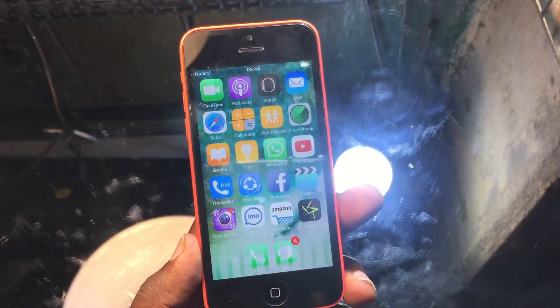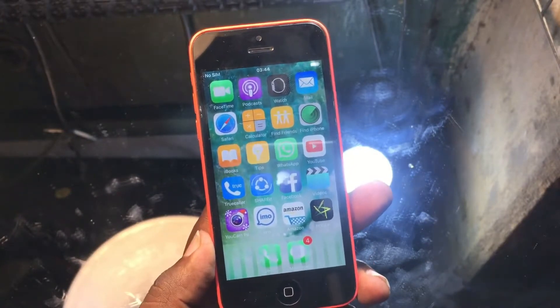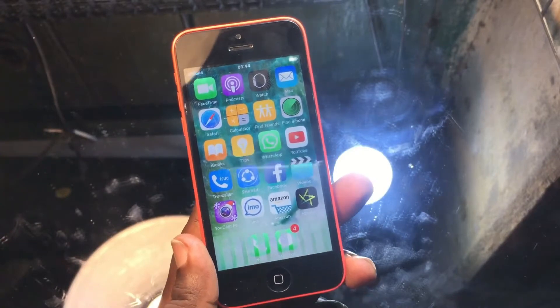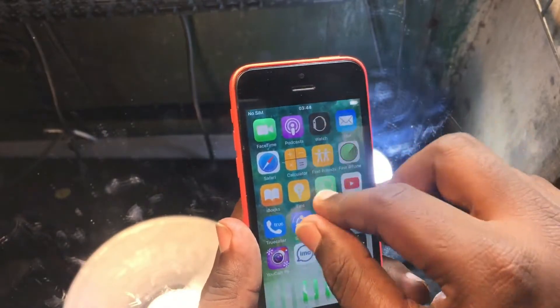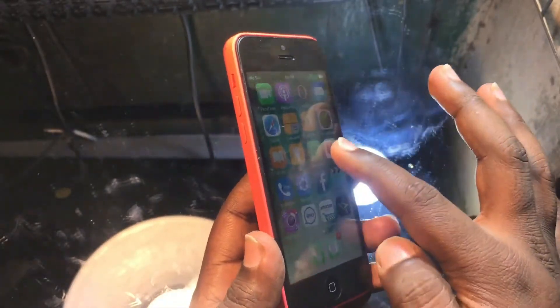Hey guys, welcome back. In this video I'm going to show you how to fix a touch not responding problem for iPhones. This is the iPhone 5c in my hand, and the problem is the touch of this phone was not working — it's completely unresponsive.